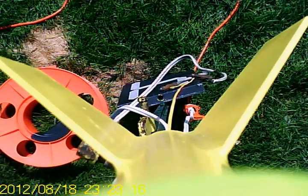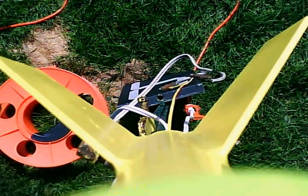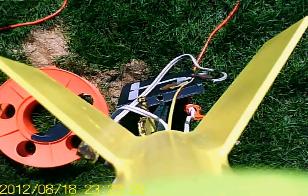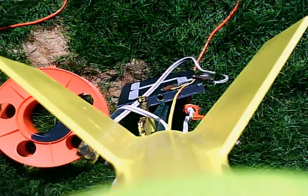On pad number four, we have Guy Wadsworth with his yellow crayon flying on the Roadrunner 2354. Really good motor. There is a key tuning camera. Guy, do you need to turn on?